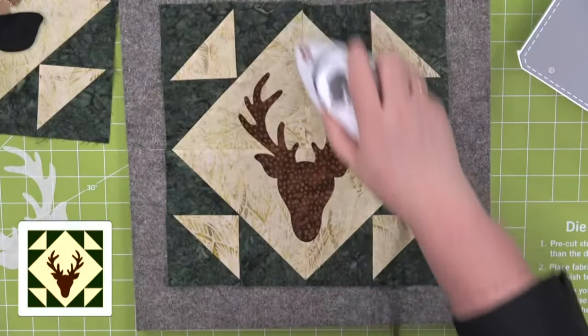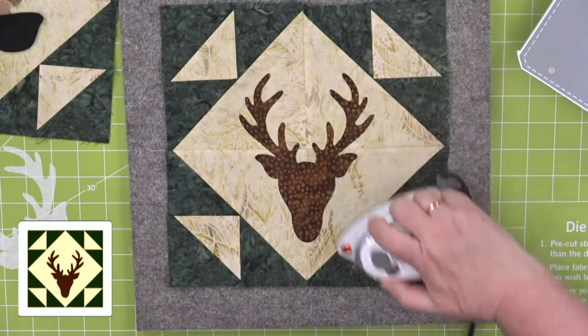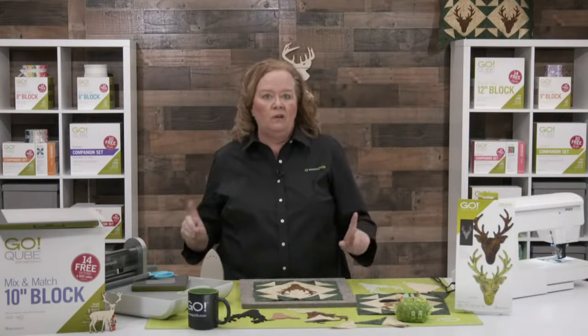A couple of people have asked if AccuQuilt is open for tours. Back in the day we would give tours, but the answer is no — we are not open to the general public currently. A majority of our staff work remotely, and really there is no one here to give you a tour. Our live stream team is here just a few hours a day on Tuesdays and Wednesdays, and our warehouse team is in the back. So if you're coming through the Omaha area this summer, we are currently closed.